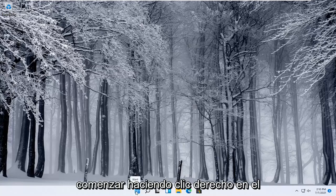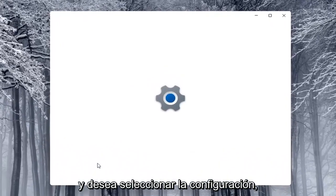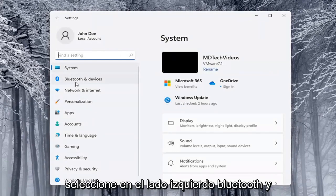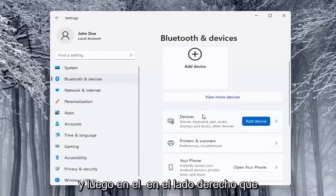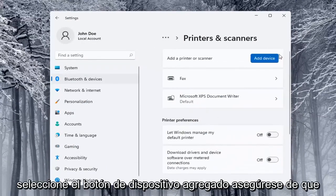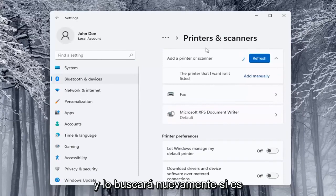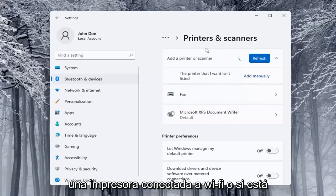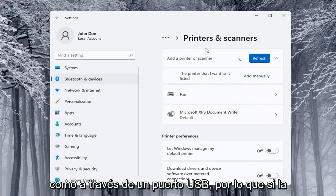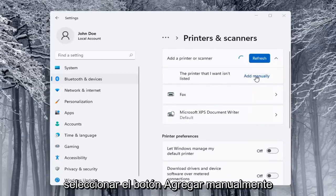We're going to start off by right-clicking on the Start button and select Settings. Then on the left side select Bluetooth and Devices, and on the right side locate Printers and Scanners and left-click on that. Select the Add a Device button, make sure your printer or scanner is turned on, and it will search for it — whether it's a Wi-Fi connected printer or plugged in through a USB port. If the printer you want isn't listed, you can select the Add Manually button.